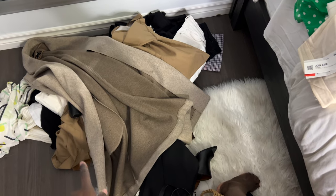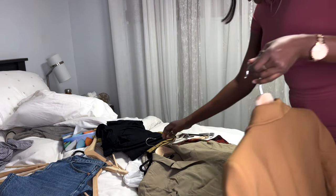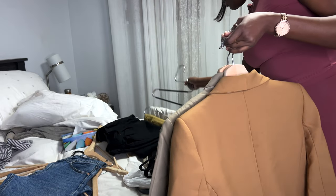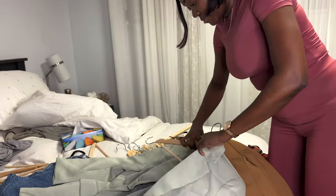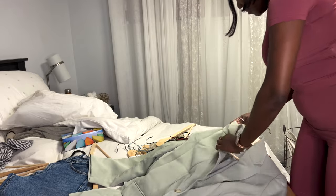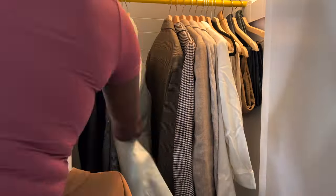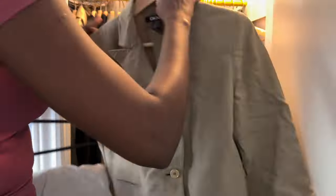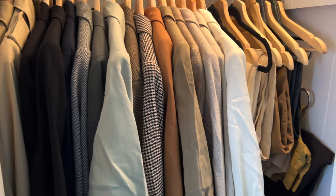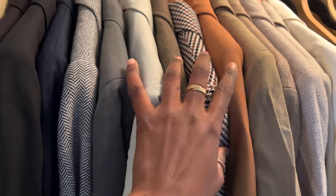Similar to my denims, my blazers are also year-round items in my wardrobe. As you can see, I'm just organizing them back into my wardrobe. I had to try them on to make sure they fit properly and decide if I wanted to donate any of them. Once that part is done, I place them back one by one. I also organize them by color — I color coordinate everything. I'm a bit OCD about it and I think it looks more visually appealing.